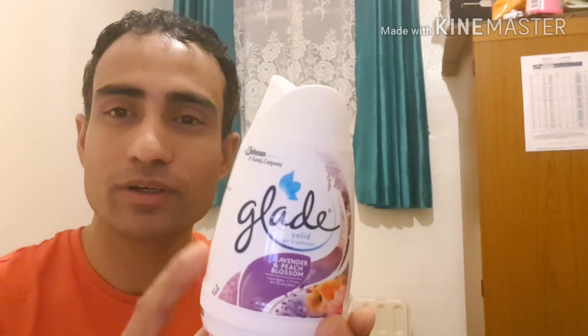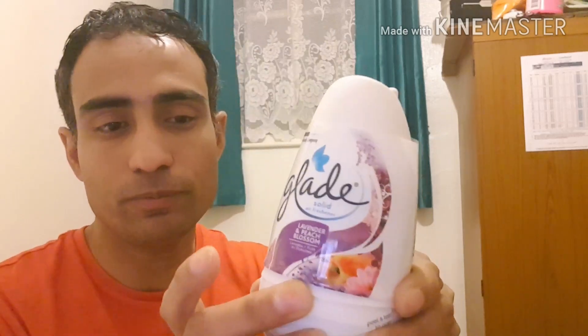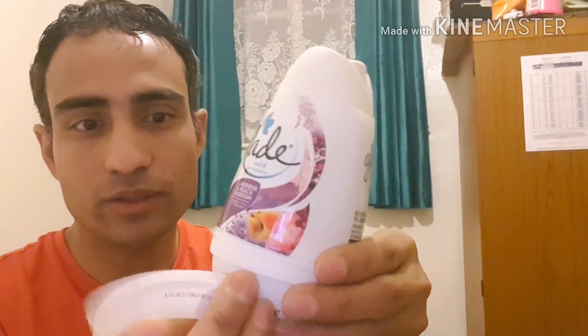Hello, today I'm going to show you this solid air freshener. This is very nice to use and very comfortable. It smells very good. I'll show you how to use it - just remove the label and you can take one.